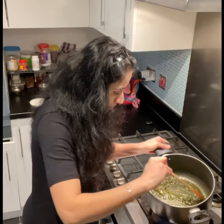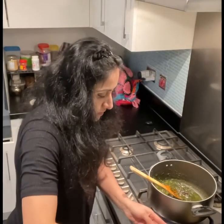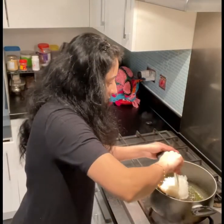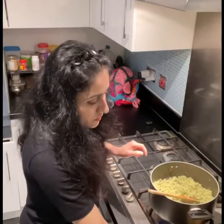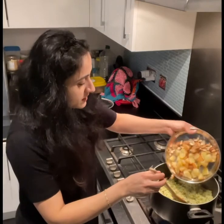Adding cooked steamed rice. Final touch — fried potatoes and cashews.